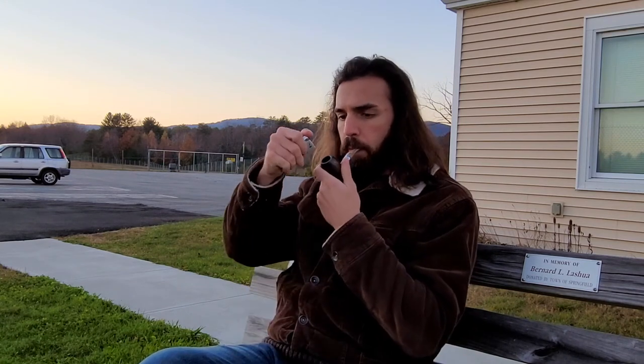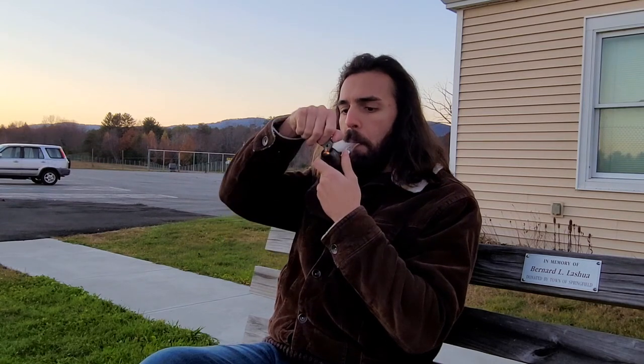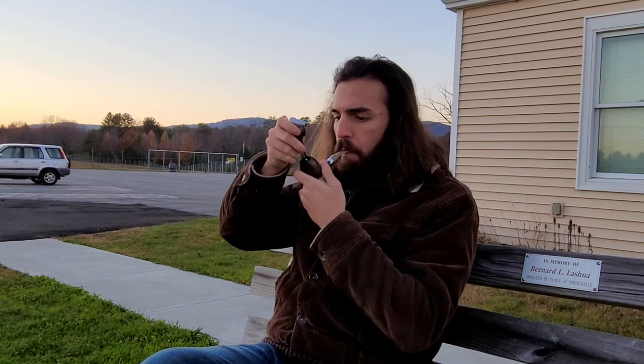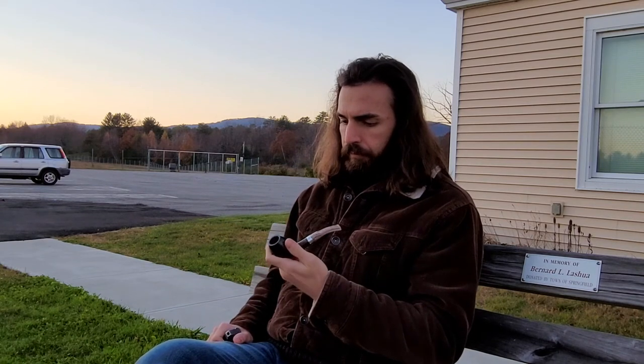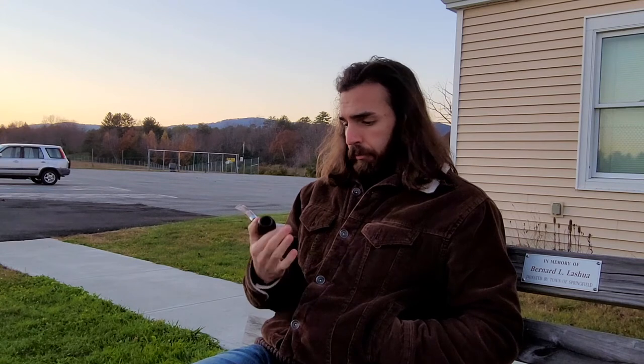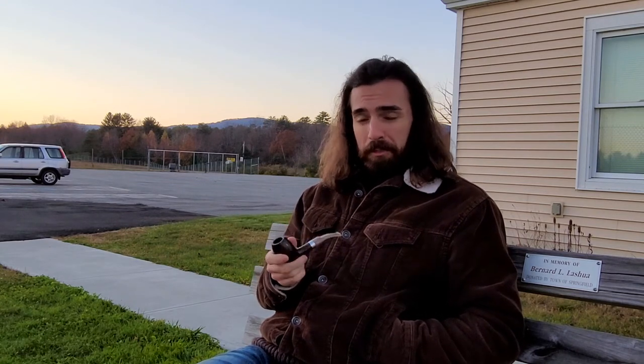It's a simple blend for a simple day. You ever just try a blend and immediately know that you like it? That's what this is. It doesn't have any rough edges — it's a very well-behaved tobacco. I heard that Sutliff also makes a blend called English Aromatic, and some people say it's the exact same blend just in bulk instead of a tin. So when I eventually run out of this, I'll give English Aromatic a try and see if it really is the same.